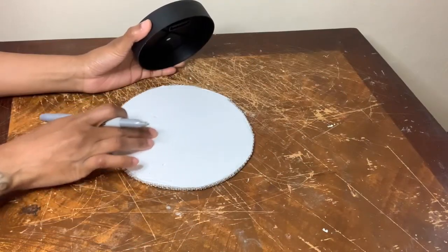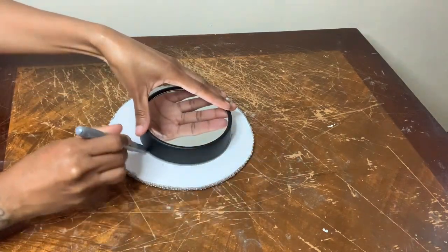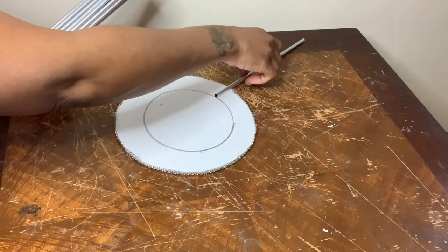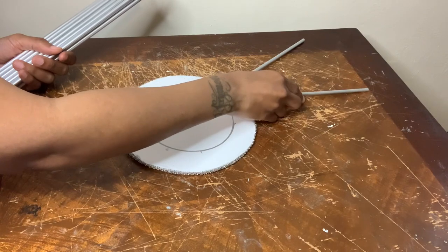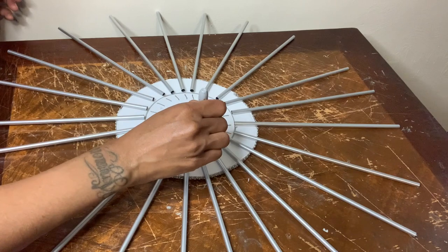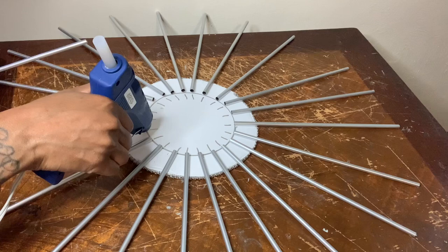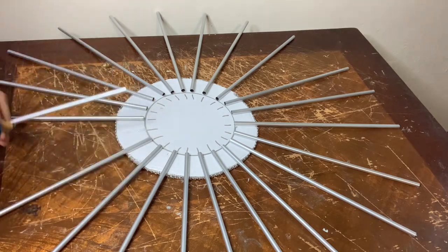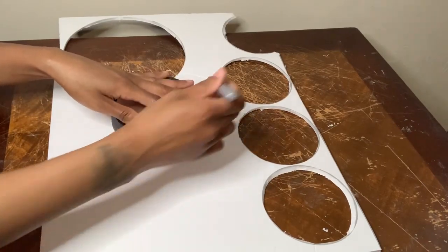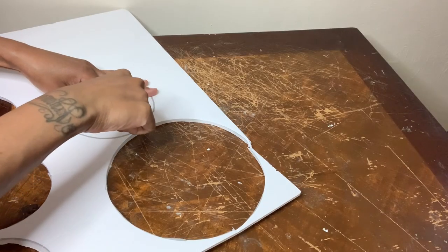Now I'm using this smaller mirror to trace a circle in the center of the bigger mirror. I drew a circle in the center to help me place my straws down as evenly as possible. I'm using these little lines as a guide so I know exactly where to put the glue. For this part I'm just tracing and cutting out another circle foam piece and this will be used for the back of my wall decor.